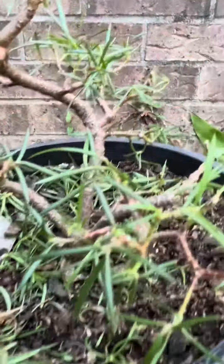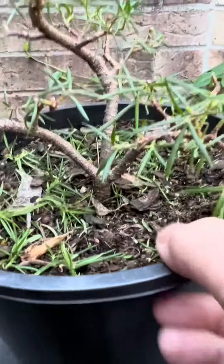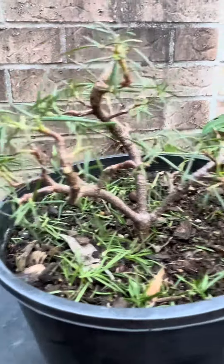I've been working on this for over 12 months now. Bought it on sale at a nursery that was closing down.